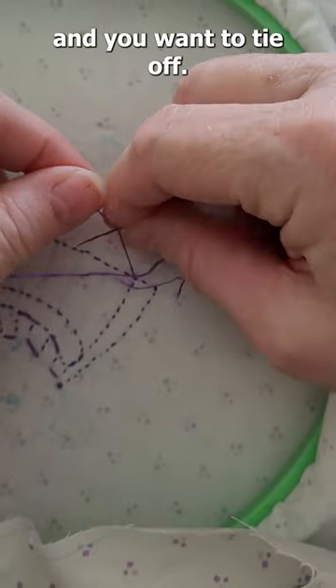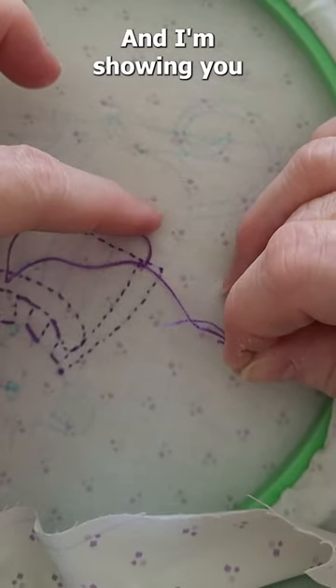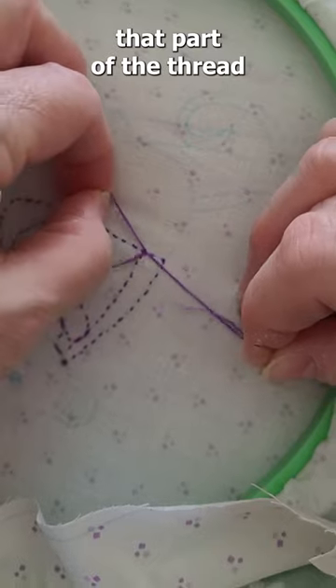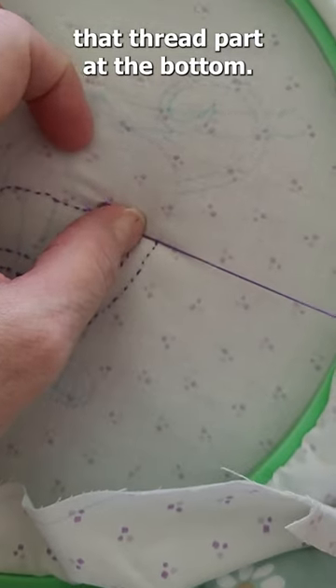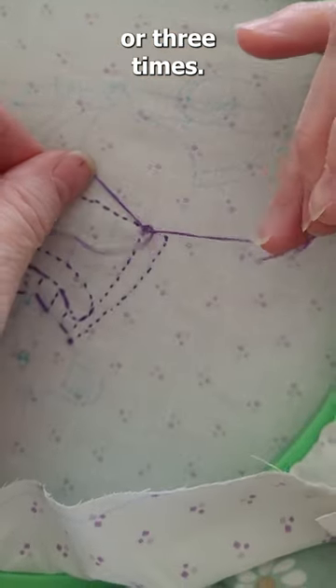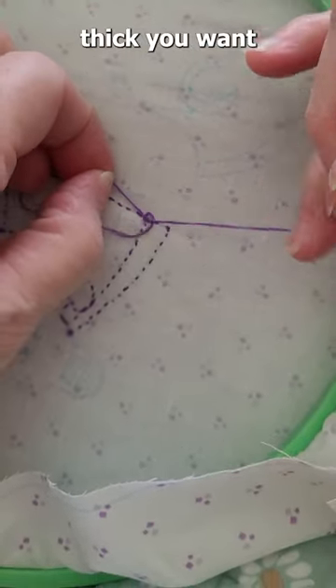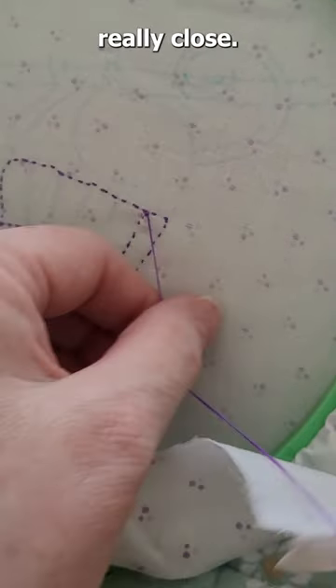If you're done and you want to tie off, this is the demo for that. You have to pull that part of the thread to maintain it and keep that thread part at the bottom. Then you use your fingernail and tie it in. You can do this two or three times — it just depends how thick you want your knot to be — and there you are, you're tied off and you can cut it really close.